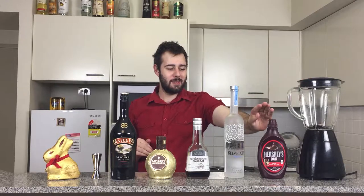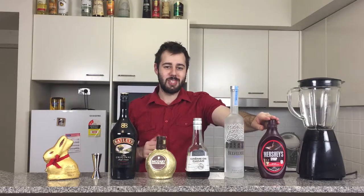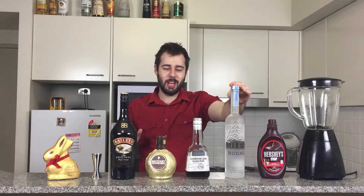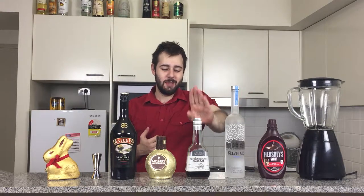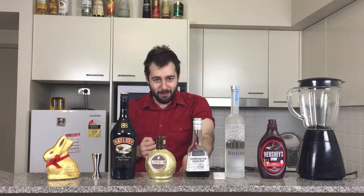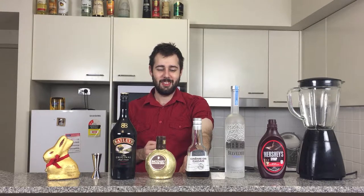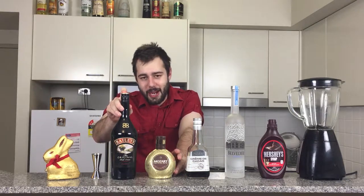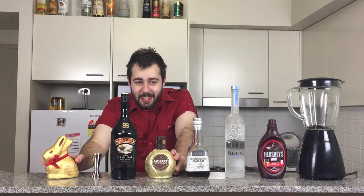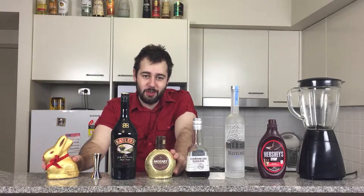You're going to need a blender, some Hershey's chocolate syrup — which is personally my favourite chocolate syrup. We've got Belvedere vodka, which is my favourite; you can use any vodka you like. I've got some dark crème de cacao, or black crème de cacao, whichever way you want to call it. Some Mozart, which is a chocolate liqueur — that's right folks, an alcohol made from chocolate. Some people didn't know this existed; I only found out it existed a year ago and I love it. Next, some Irish cream, or Baileys. You'll also need an Easter egg — I'm using a little Lindt Easter Bunny, because Lindt is my favourite chocolate after all.